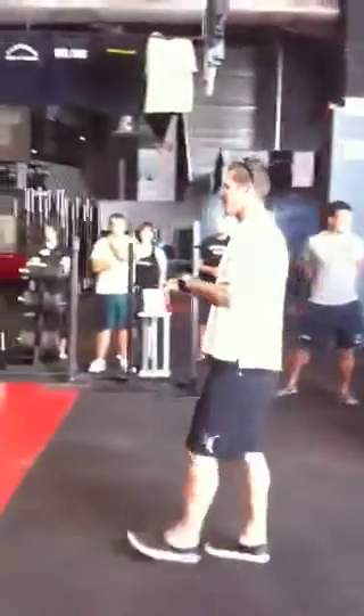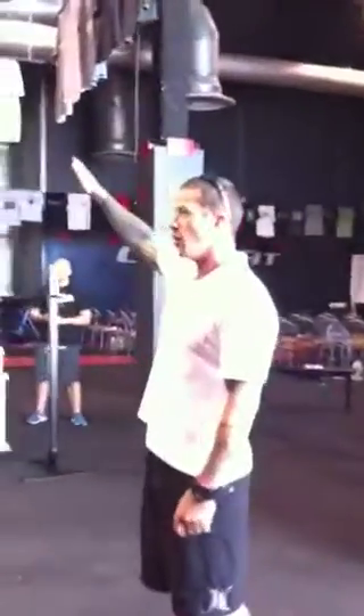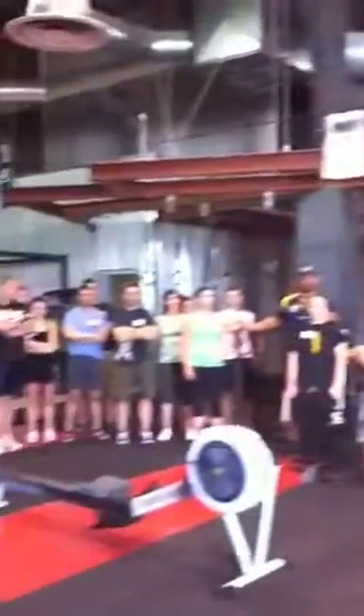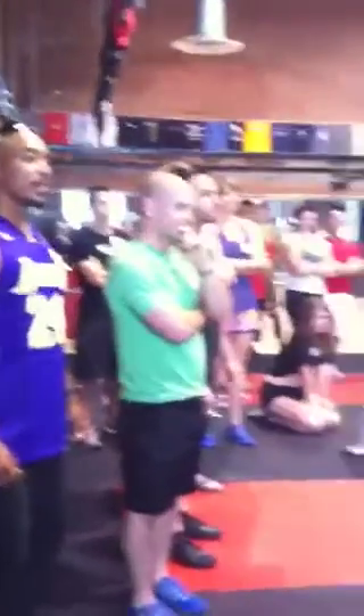Why is it when you run a certification, when I come out and work with people within CrossFit and say, 'How many of you hate running?' — half the hands go up. Yeah, it's probably the most functional thing that we're supposed to be doing. But we hate it because we're just so wrecked from the strength and conditioning. We're not putting it together, we can't be correct.